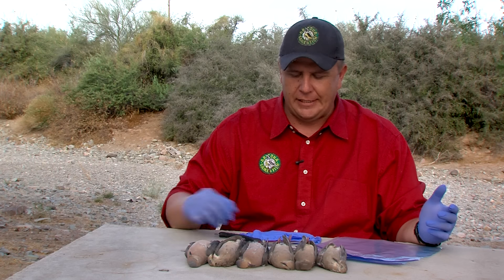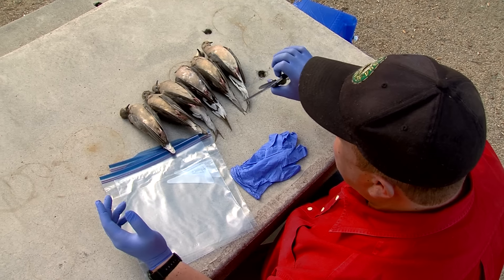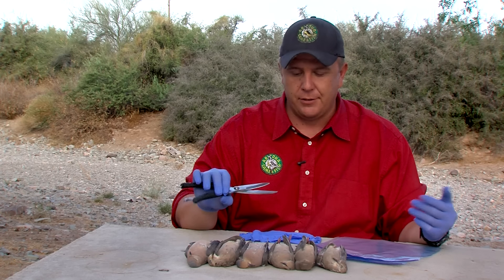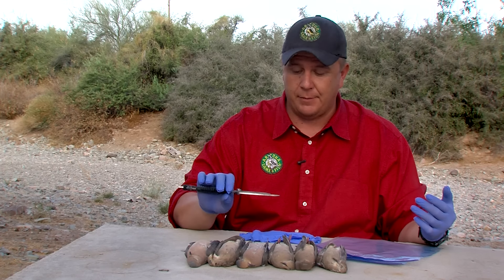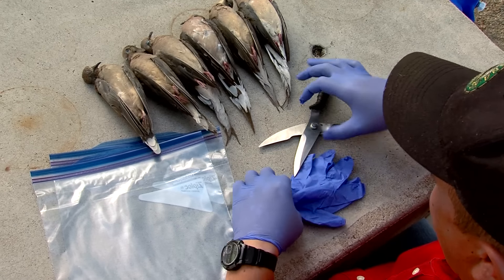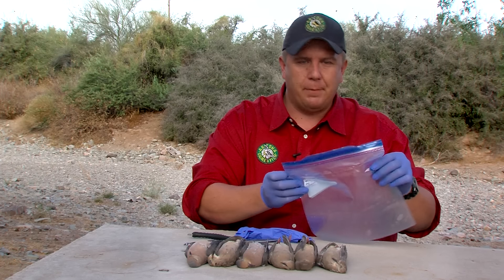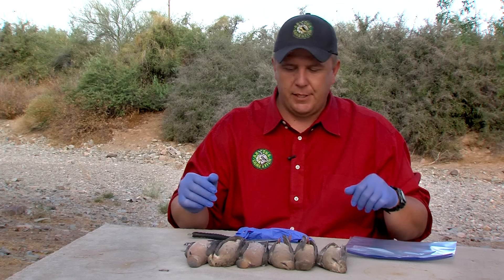Some basic equipment you'll need is a set of game shears or even a pair of kitchen scissors that are heavy duty enough — though game shears, sometimes called poultry shears, work well. You'll also want some gloves and a couple of Ziploc bags or something to hold the birds in.